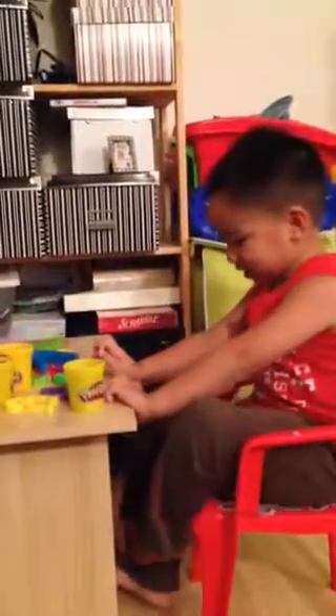Welcome to Blue Collection and today we are looking at Play-Doh. This is the Play-Doh — you take it out and you can put it in shapes.